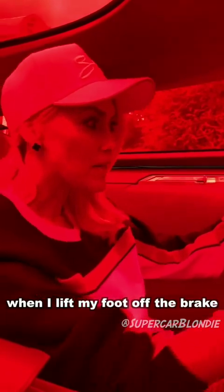You ready? Ready. Okay, when I lift my foot off the brake, it's just going to go. So here we go. Zero to a hundred in less than four seconds — it's a fast car.